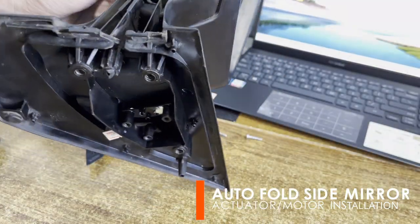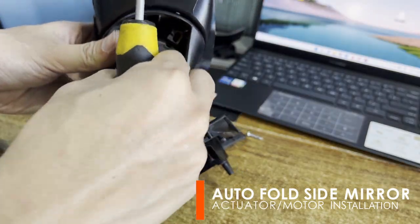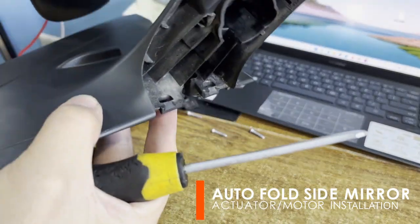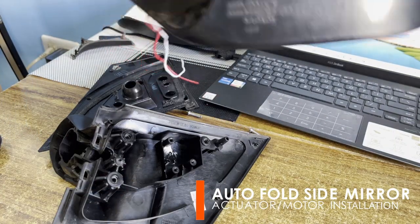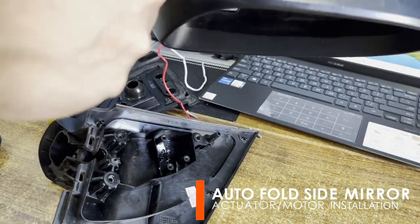We will now replace the hinge of the side mirror. Push upward the stopper to detach and release the spring that acts as the hinge. Then unscrew the bolts holding the empty motor frame. After which, install the motor on the location of the empty frame.